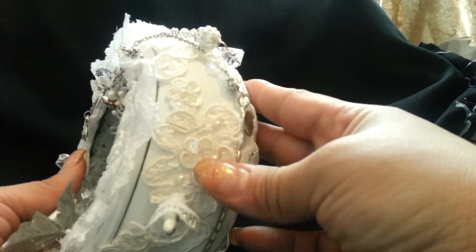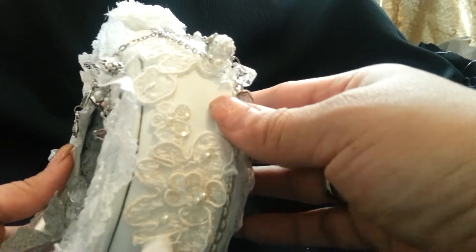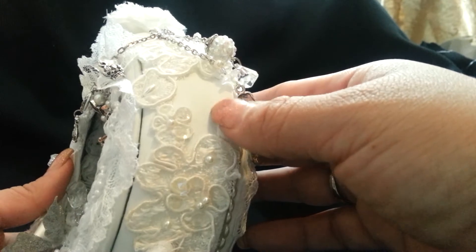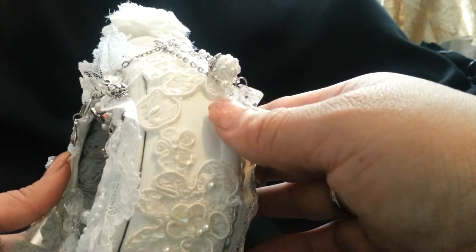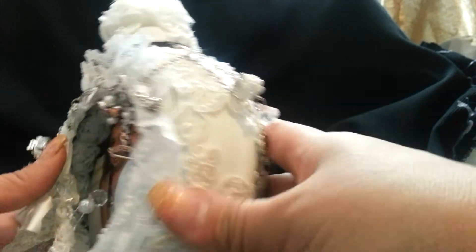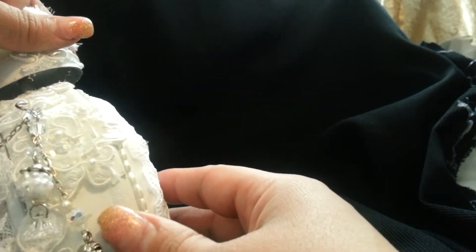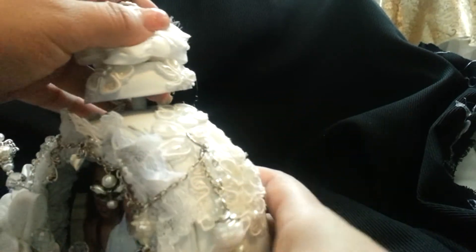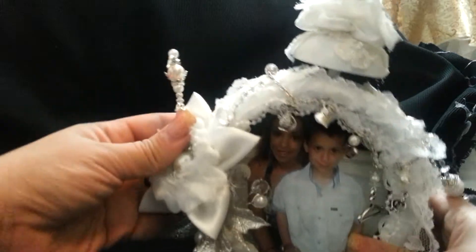I did use my hot glue gun and it actually stayed on pretty well. When I tried to use my E6000, the paint that I had spray painted was kind of melting with that glue, so I actually found that hot glue worked way better. I didn't really think it was going to stick to the metal but it really did work. So I just cut up all my bridal trim and then I cut up some lace for the edges.